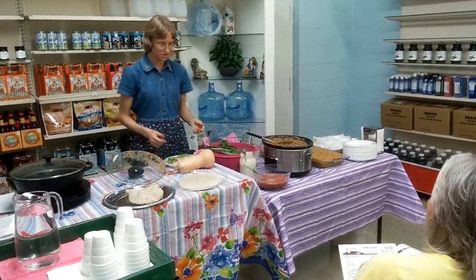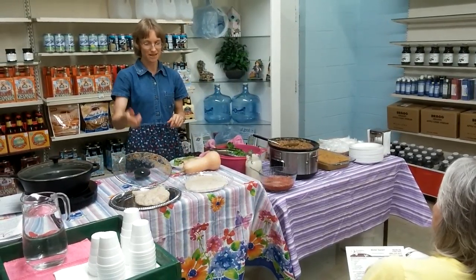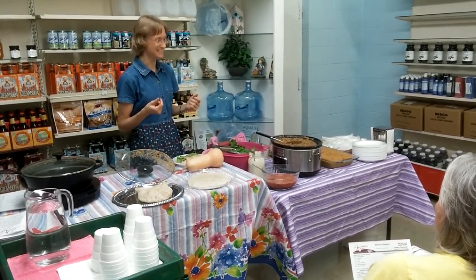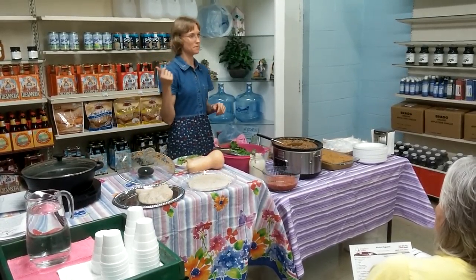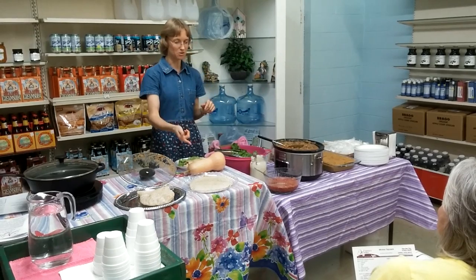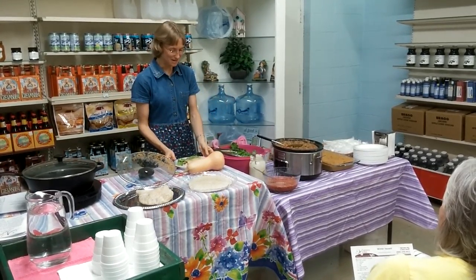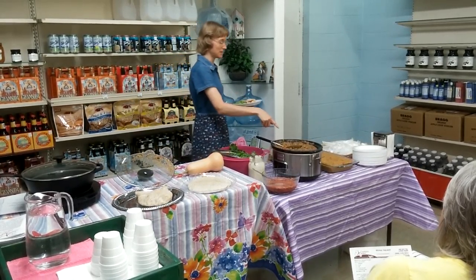And then of course, the other option if you don't like burritos is to put it in a pita pocket, and it tastes really good that way too. Those are whole wheat pita pockets from Kroger's. These are the whole wheat tortilla shells. So there's a lot of options that you can do with that, but that's what the burrito filling is.